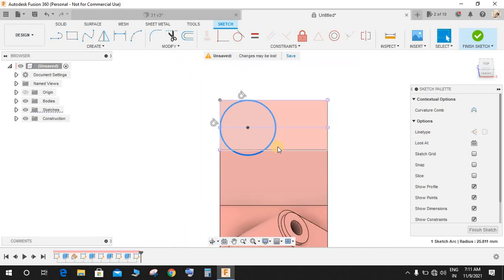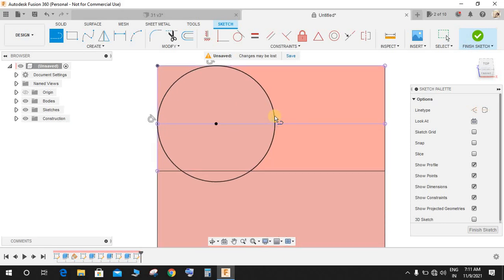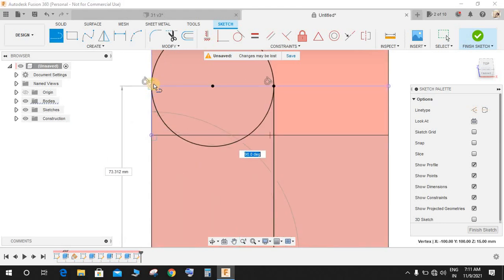The diameter is already constrained. Press L for line and from where it touches the circumference of the circle make a vertical line so that it meets this one. Press L again and from this point to this point, then close the sketch.